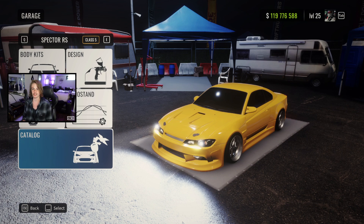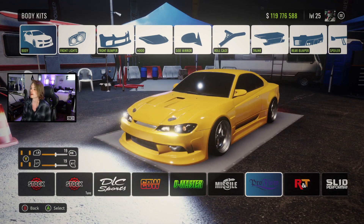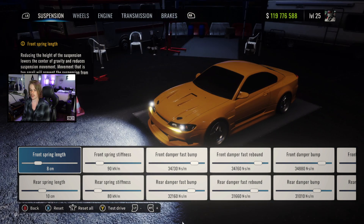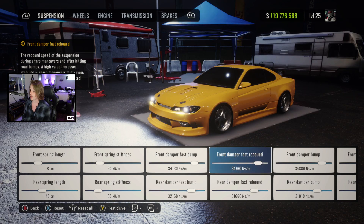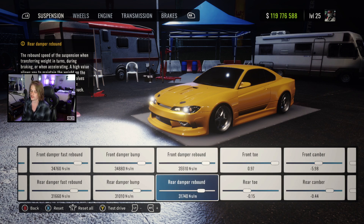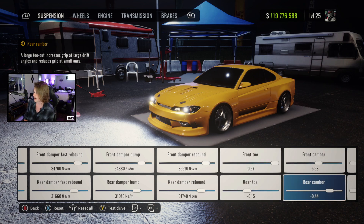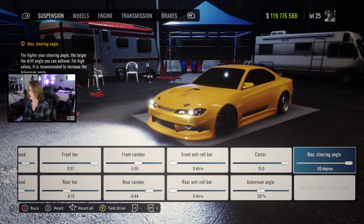So obviously it wouldn't be an NTN-S tune challenge if I didn't give you the tune at the end of the video. We are running the pro flow body kit, and for wheels we got number two in the D-spec category. Spring links at 8 and 10, stiffness at 90 and 80, fast bump at 34,730 and 32,160, fast rebound at 34,760 and 31,660, damper bump at 34,880 and 31,010, damper rebound at 35,510 and 31,740. Toes at 0.97 and negative 0.15, cambers at negative 5.98 and negative 0.44. Zero roll bars, 15 for caster, 50 Ackerman, and max steering angle as always.